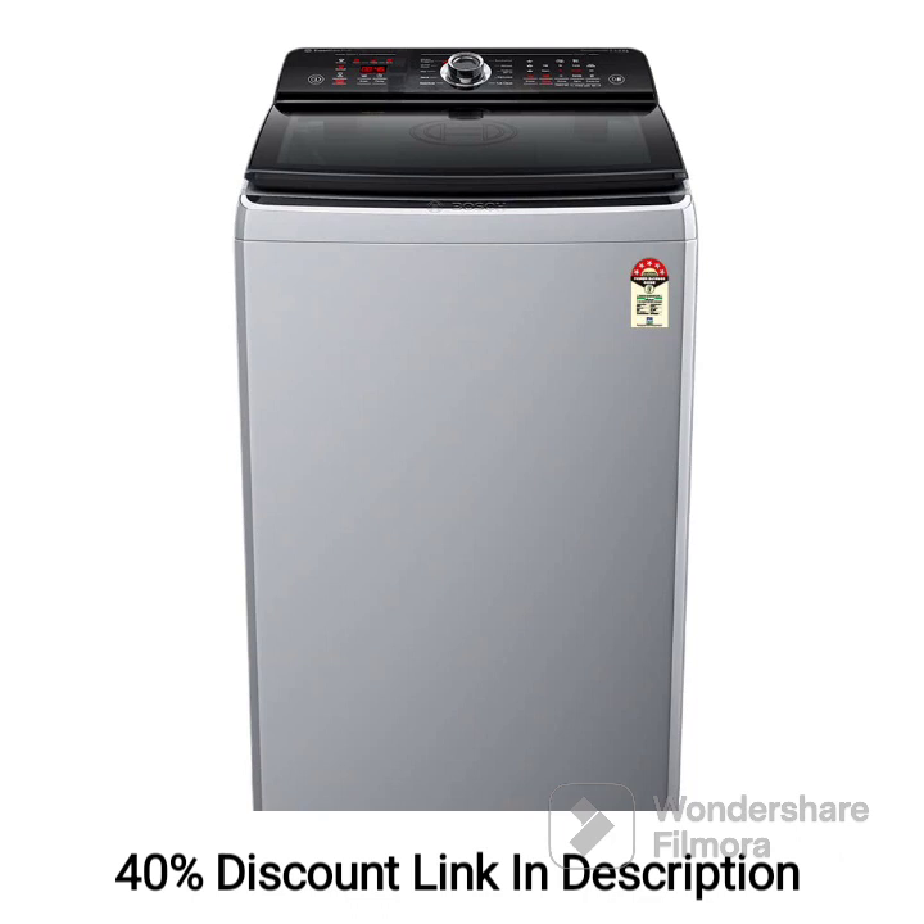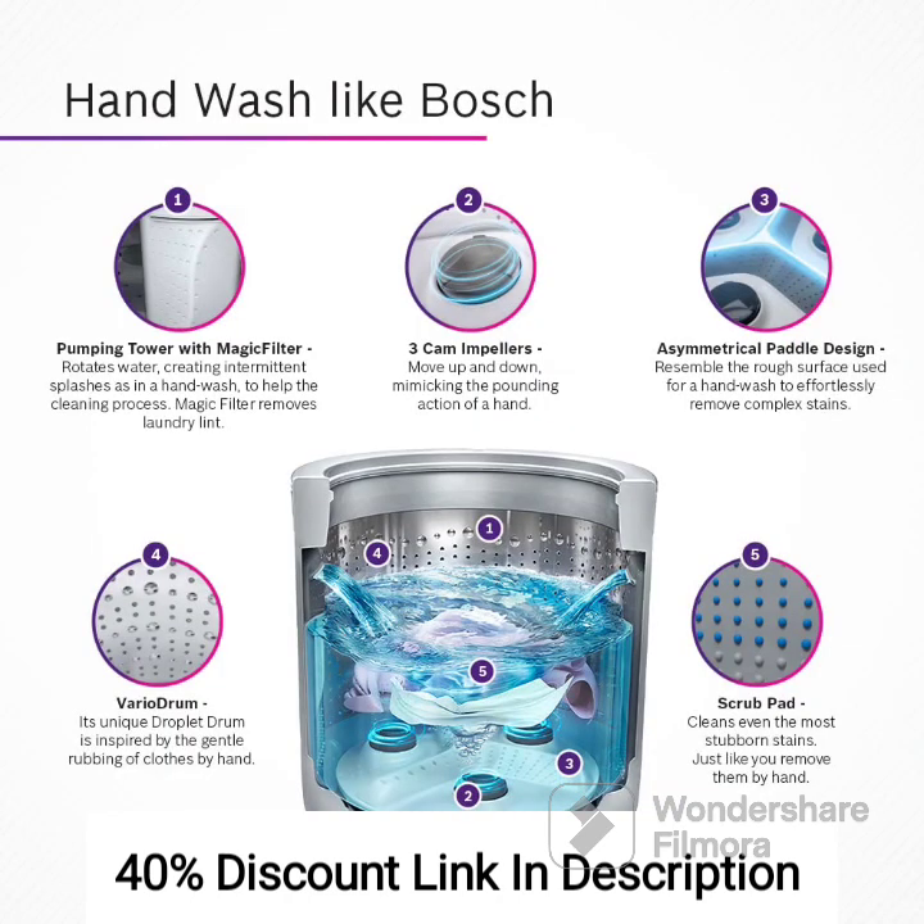Here are the key features and a review of this top-load washing machine. Feature 1: Capacity. The washing machine has a 6.5kg capacity, making it suitable for small to medium-sized households. It can handle regular laundry loads effectively.